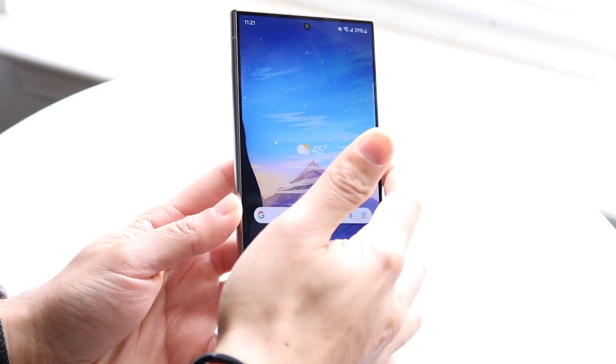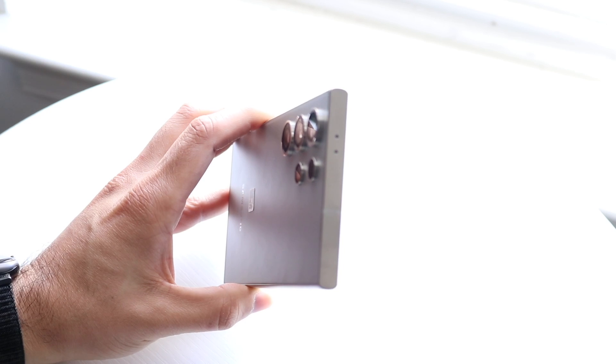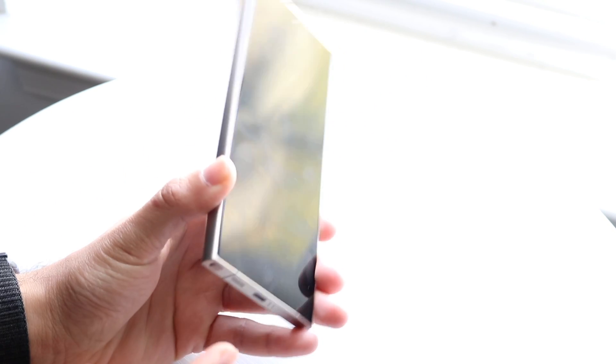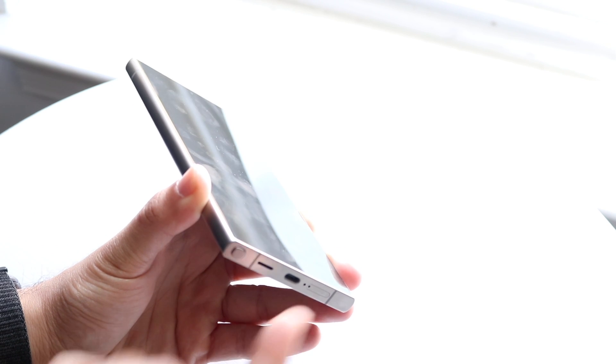On the outside, this is a very big phone with pretty sharp edges that feel nice to hold. You get a punch-hole display in the center. On the left side it's almost flat with a slight curve. It's a pretty thick phone, and there are no buttons on the left side. On the top there are two microphone holes and nothing else.